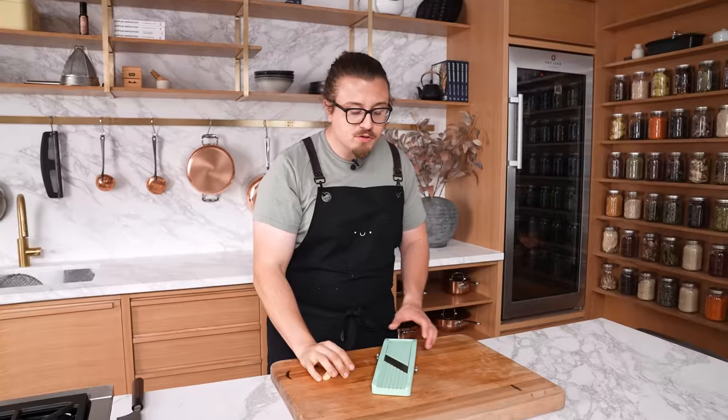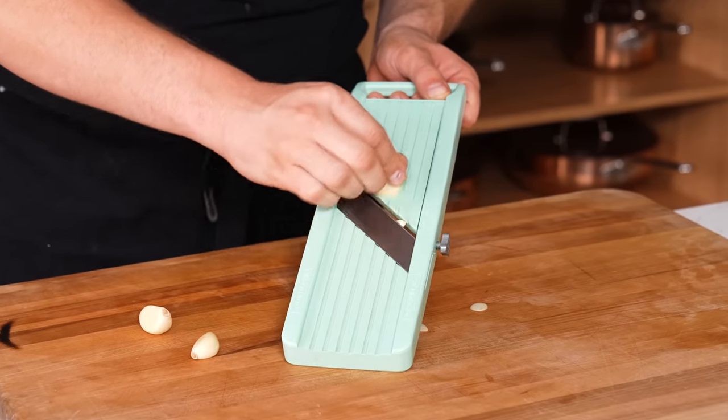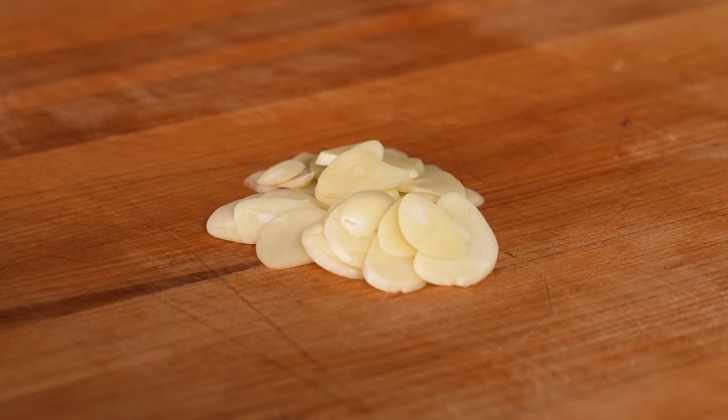The secret to cooking evenly is even cuts. You could slice garlic or an onion by hand, or you could use a mandolin. Not only is it faster, but you end up with perfectly evenly sliced vegetables. This works with onion, garlic, carrot — anything that can be run on a mandolin. A lot of restaurants do this regularly.